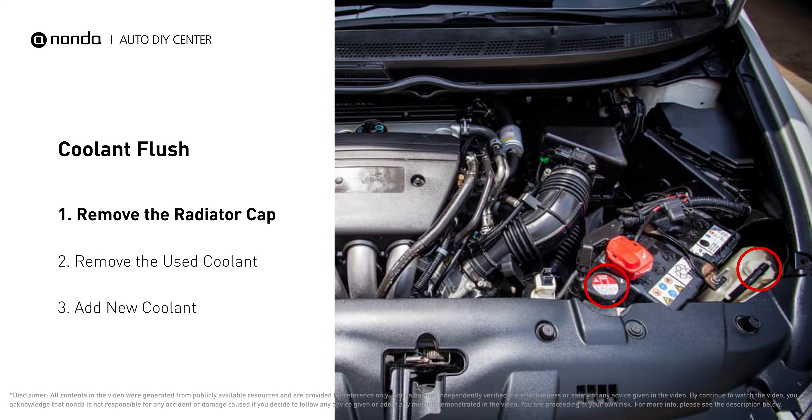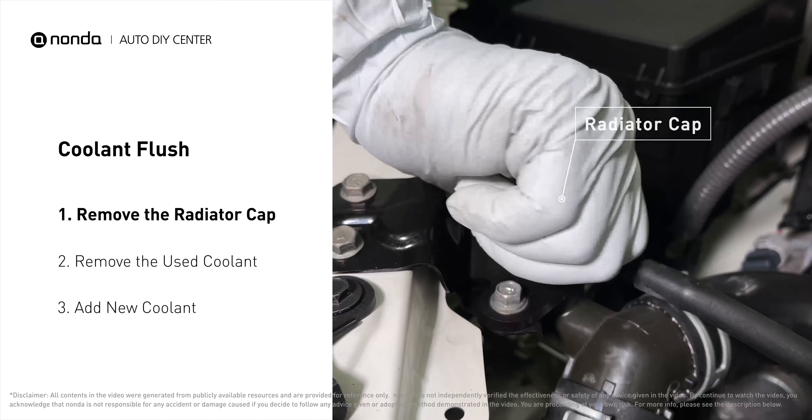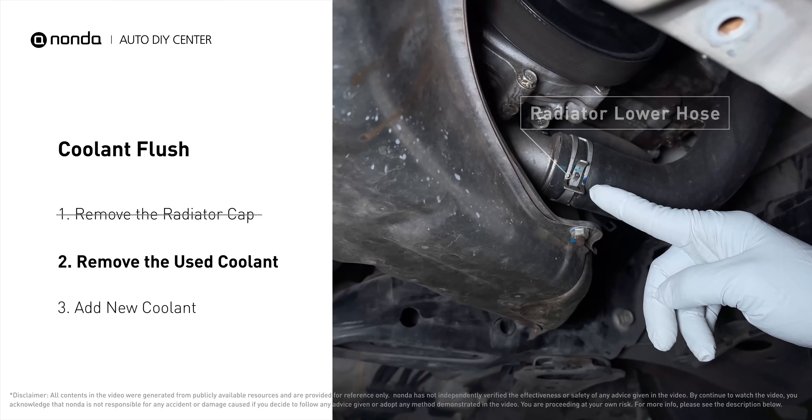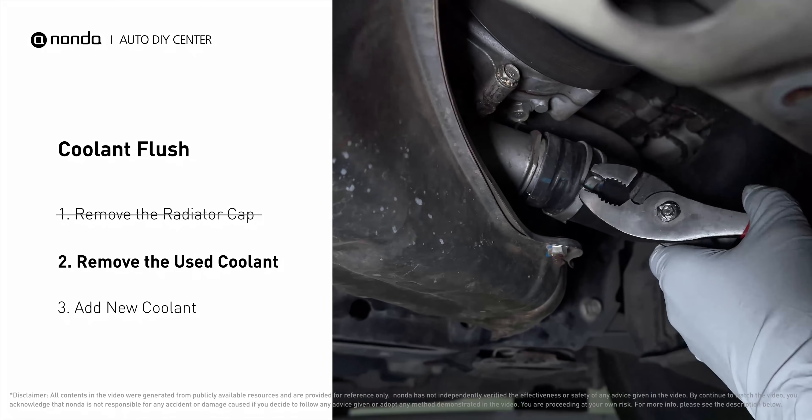The engine coolant reservoir is often a translucent white bottle, and the radiator is the large panel at the front of the car. Cool down the engine and remove the radiator cap. Locate the radiator lower hose, place a container underneath the hose, remove the hose, and allow the coolant to drain.